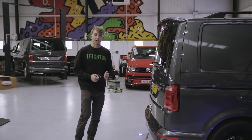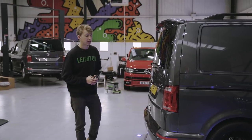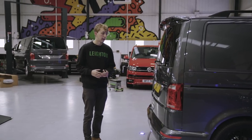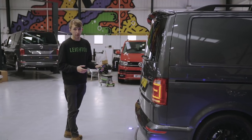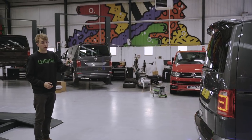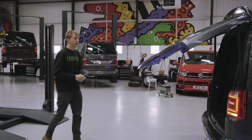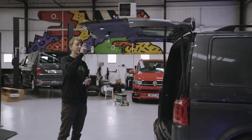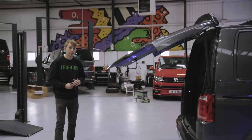With the electric tailgate on this van, it can be operated off the key. One of the clever safety features is if you back up to something in a car park or shopping centre and try to open the tailgate with the key, it's not going to open. But if you aren't parked behind something and you've got a good gap, it will open. When the tailgate's on its way up, you can stop it — if you're a bit shorter, you can press the button again. And then to close it, just one tap of the button and it will go down.